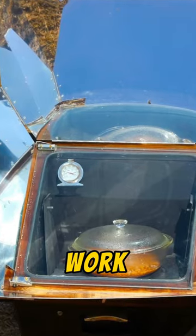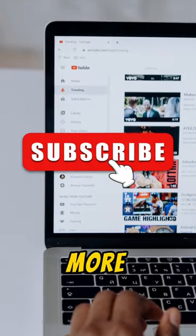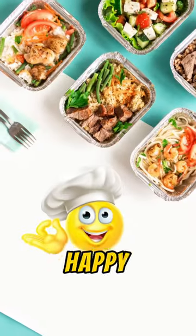Step 6: Let the sun work its magic. Enjoy your solar-cooked meal. Subscribe for more fun and eco-friendly DIY projects. Happy cooking!